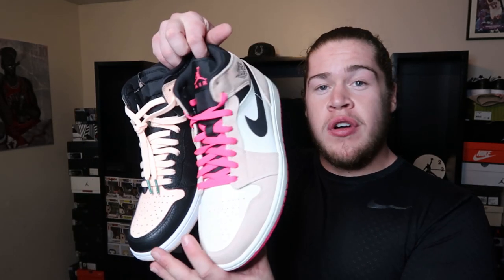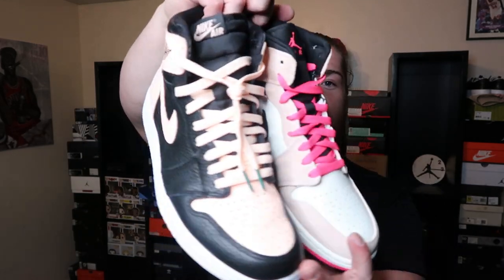YouTube, what is up, it's your boy Riza Kicks, the sneaker fiend. How you guys doing? Comment down below, let me know how your day's going, your week, what's your latest pickup. If you're new to the channel, subscribe and hit that notification bell so you can stay notified of all my videos — pushing out fire content all the time.